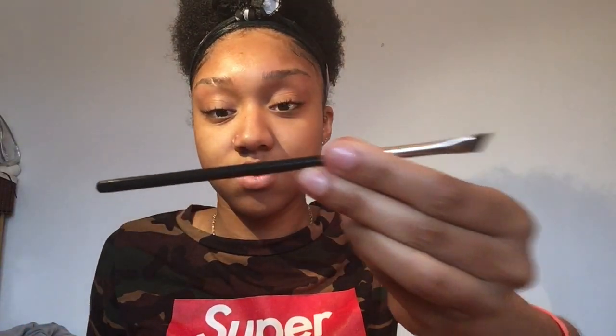I use my MAC brush number 263. I don't want the brush to be dry so I sometimes wet it and wipe off any excess on a cotton bud. I stick a little bit in to get some product on the brush. I never start at the front because you don't want a harsh box — you want to start a little bit of the way in, kind of like that.